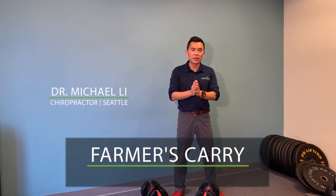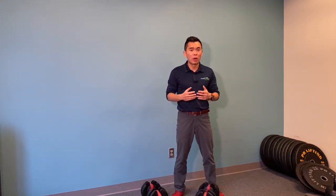This video is on farmer's carries. Your prescribed exercise is either for your core stability or for your shoulders.